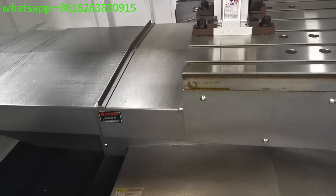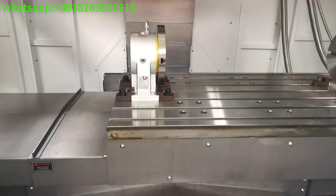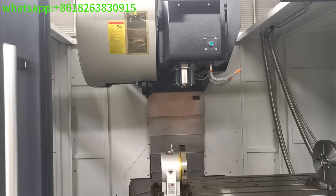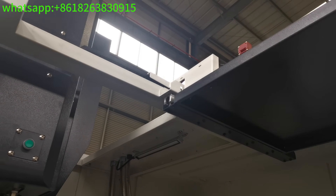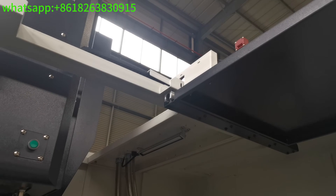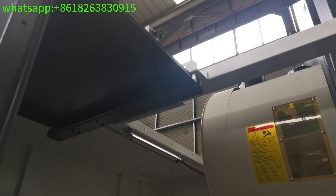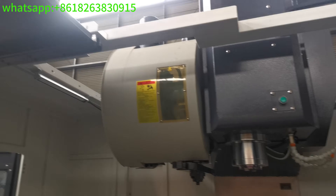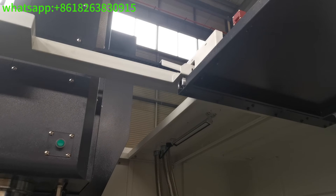This machine uses Taiwan brand ruler-type linear guard waves. On the front door, it is automatic stop — when opening the door, the machine will stop working. It is a full safety consideration.